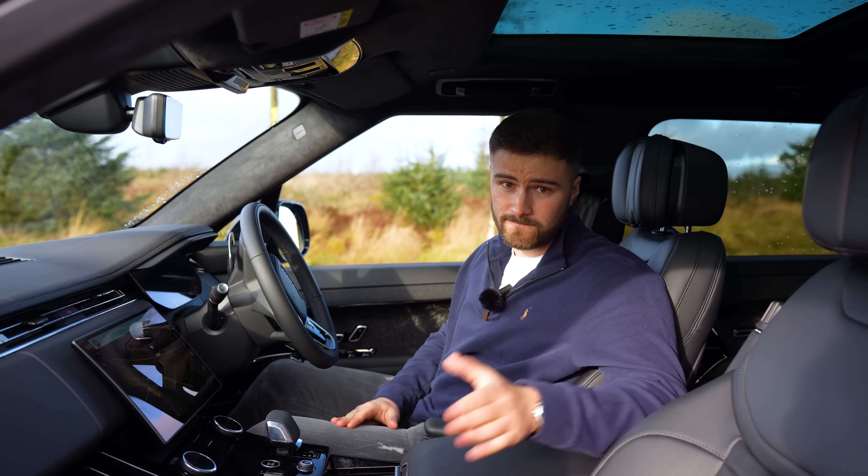Moving to the rear of the new Range Rover Sport, you've got twin shark fins — one of them has the camera integrated for the ClearView rear mirror. The rear lights are nice and small and run all the way across with a nice black strip. For me, I'd go for the black colour as it would camouflage nicely. The number plate has been relocated lower down compared to the old Sport, and there are two cutouts on the bumper for the P530 model's quad tailpipes, which look better.